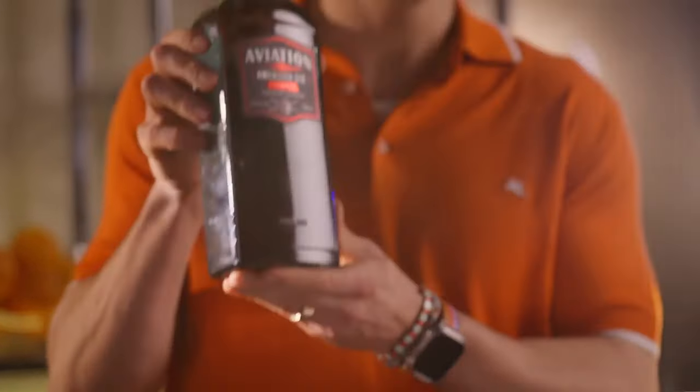It's Father's Day, and because somehow I keep having kids, this year we're gonna take our annual vasectomy up a notch with Aviation Gin, Deadpool Edition.